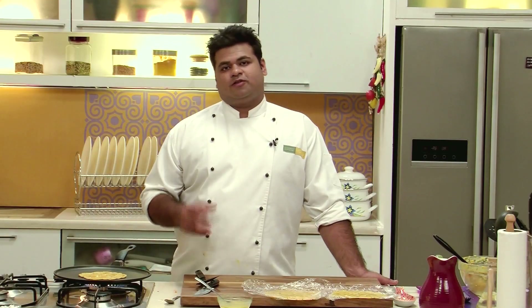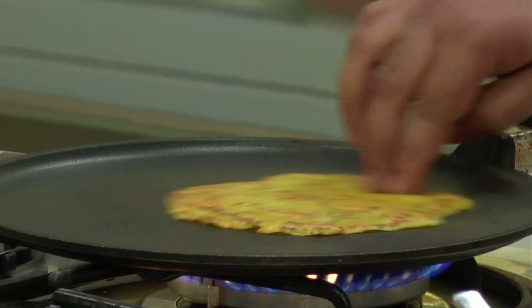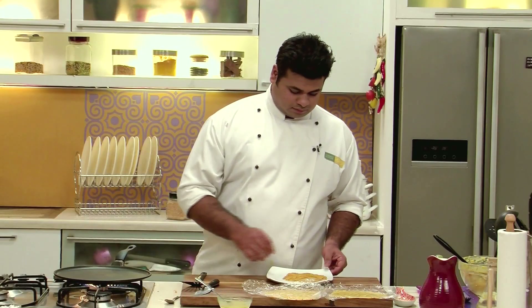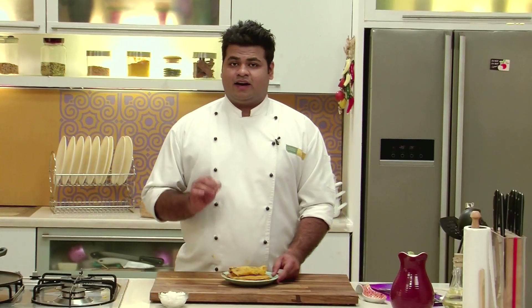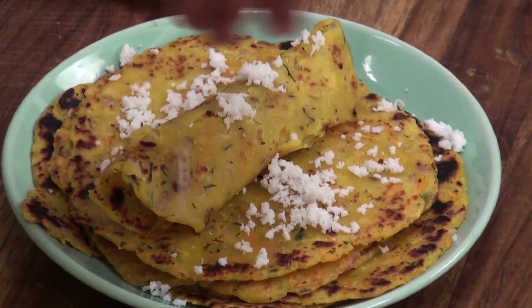Here I have prepared a thin version of akki roti — if you want, you can prepare the thick version also. Akki roti is ready! I will garnish it with some scraped coconut. A South Indian specialty, all the way from Karnataka, only for you.